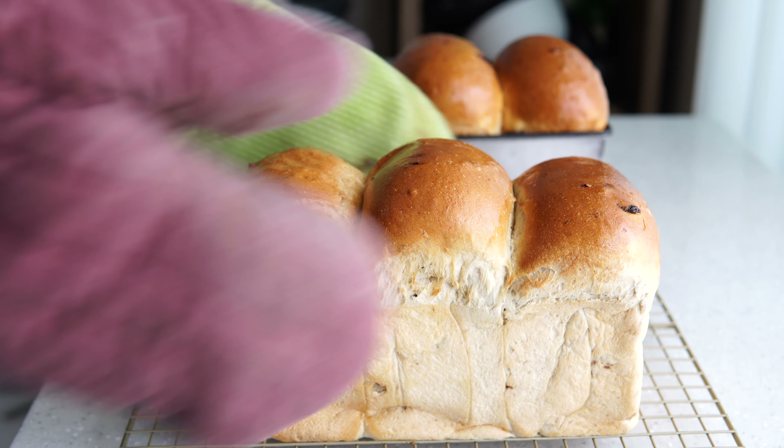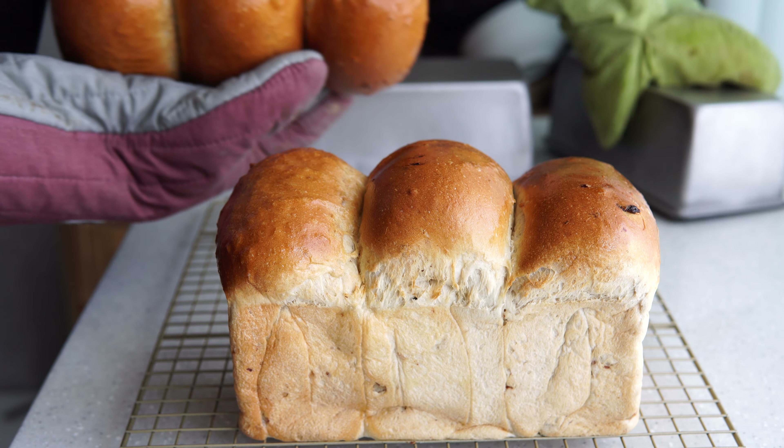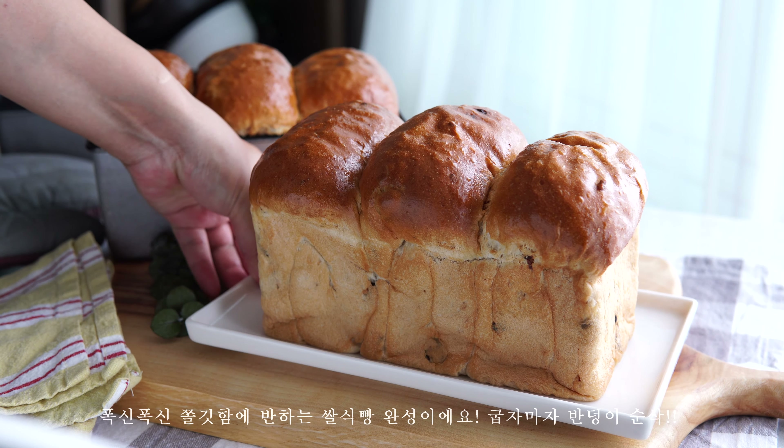I'm going to make a good meal. I've got a nice meal. I love to cook some meal.